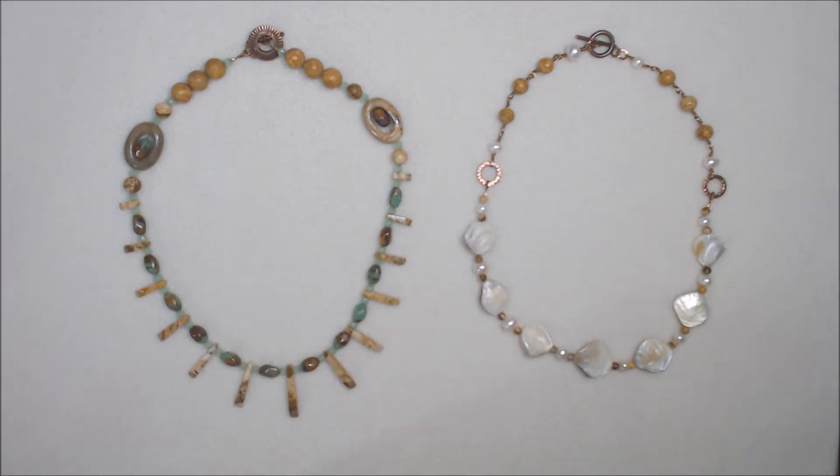Hi, everyone. Welcome to the Jewelry Making Fun collaboration. Each month on the 18th, usually at 10 a.m. Eastern, we post following a theme.